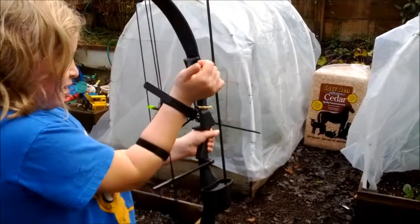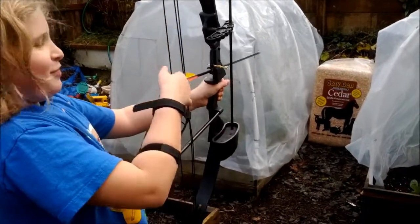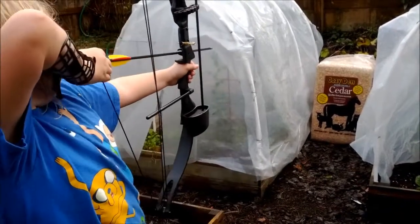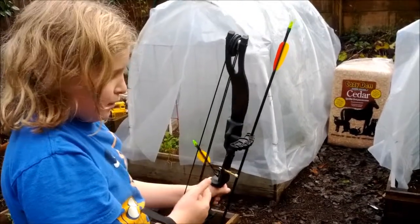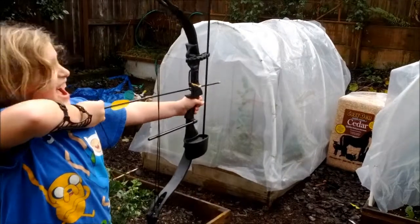So you don't whack your arm. You do have a finger guard too. It takes a lot of strength, it'll get easier. Pull it way back — pull, pull, pull.